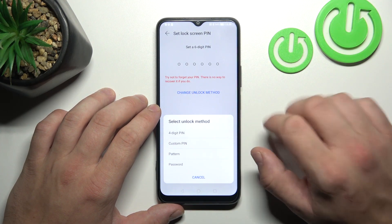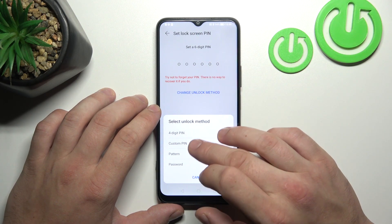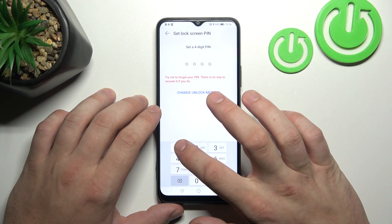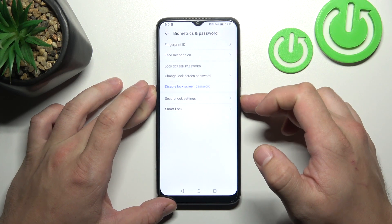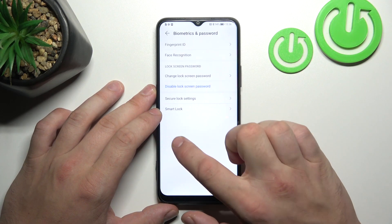As you can see right here, we've got five types of passwords: Six-digit PIN, Four-digit PIN, Custom PIN, Pattern, and Password. For the PIN, let's select only four digits, because basically they are the same, and the only difference between them is the length of the password. Now we've set up our four-digit PIN. Let's use it to unlock the phone.